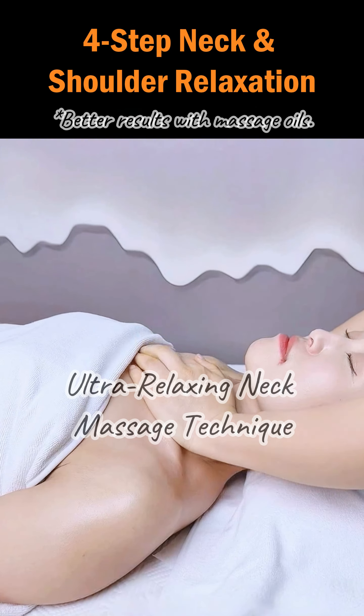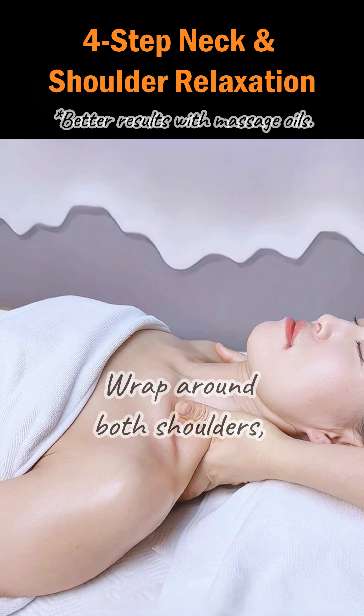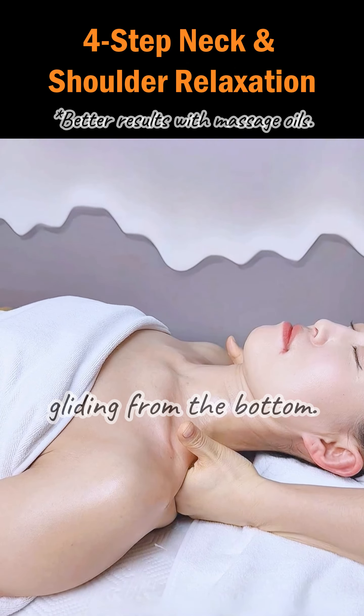Ultra Relaxing Neck Massage Technique. First, spread oil to soothe and relax. Wrap around both shoulders, gliding from the bottom.